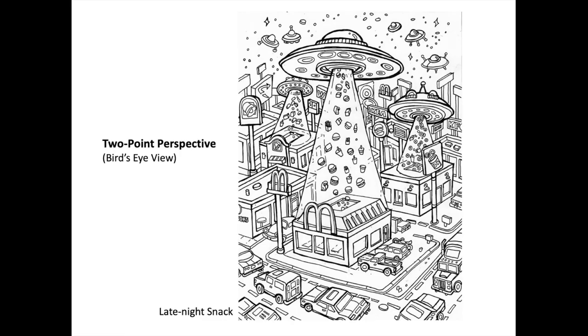Here's another two-point perspective piece called 'Late Night Snack.' I did this as part of Inktober. It's a bird's-eye view and, in all truth, I didn't use perspective lines here — I kind of guesstimated, but I've done enough perspective that I know how it looks. I wouldn't want you to actually test it with a ruler. Generally speaking, it's two-point perspective with a bird's-eye view. I liked the idea of aliens coming into a town and, instead of conquering the earth, they just stopped by to get some fast food — pulling up burgers, shakes, and French fries into their UFO ship.